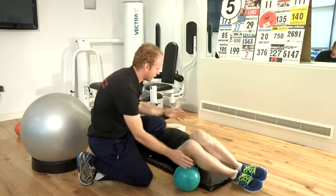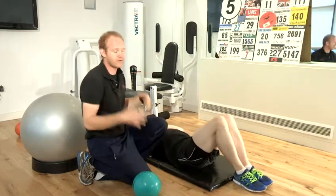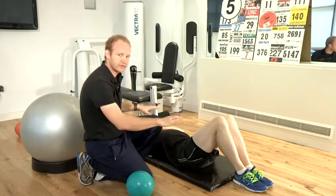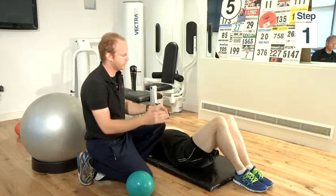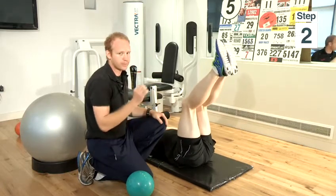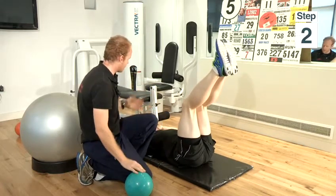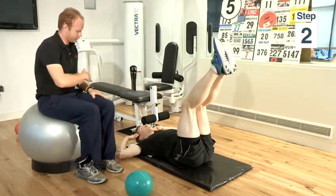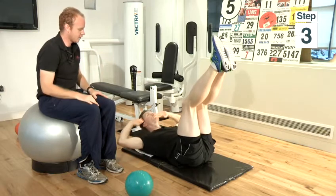The third exercise is a variation again of the stomach crunch. Very simply, lying flat on your back, legs bent, feet on the floor. You take your legs up straight in the air, almost at 90 degrees with a slight bend just to protect your hamstrings. Again, a nice big gap between your chin and your chest. Bring your upper body up nice and slow and then back down again.